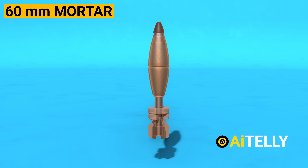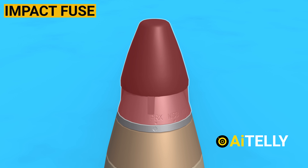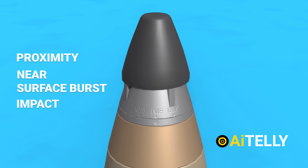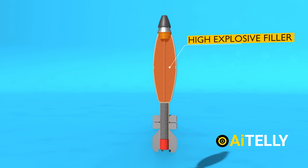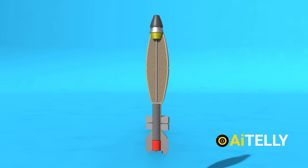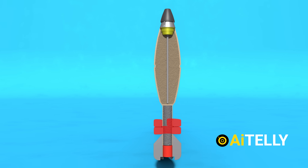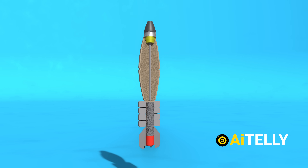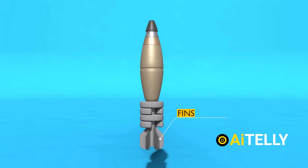This is the 60mm mortar, segmented into several parts. At the front, there is the impact fuse along with various burst modes: proximity, near-surface burst, impact, and delayed mode. Just below the fuse lies the high-explosive filler; sandwiched between them is the ignition tube, which aids in initiating the explosion. The rings surrounding them represent the propellant charges, determining the distance it will travel — the greater the charge, the farther it travels. At the base stands the detonator, and adjacent to it are the fins that help maintain the mortar's flight path.